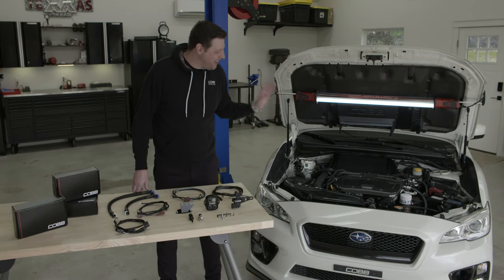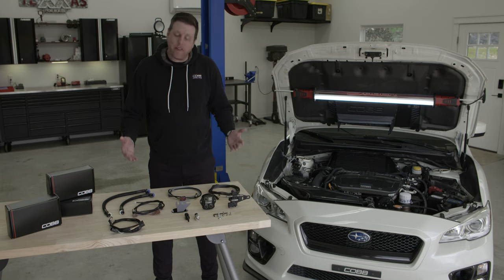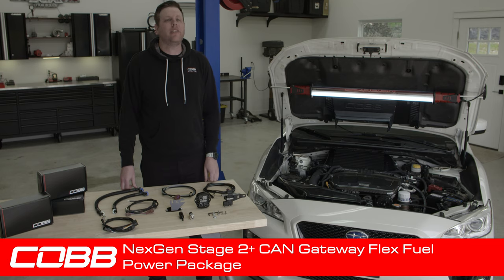So if you happen to have this exact package on your car, all you need to do is get the CAN gateway flex fuel upgrade package to complete the set. All of this combined makes up the Cobb next-gen stage 2 plus CAN gateway flex fuel power package.